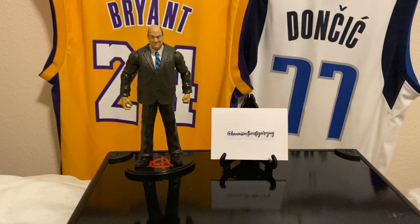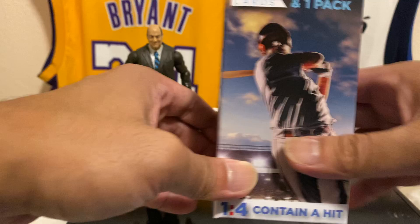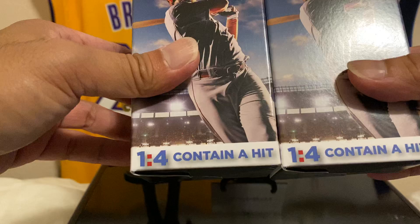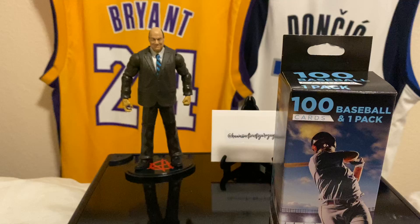In fact, we're gonna do two boxes — that's right, two boxes — and I've never done this before. I've done it for other sports, but it's from the Fairfield Company. It's called '100 Baseball and One Pack Cards' — that's what it's called. We're gonna do two of these boxes today. We'll fly through these, and one out of four packs contains a hit, so hopefully we hit something big. This is probably going to be stuff from the junk wax era, however vintage is in.